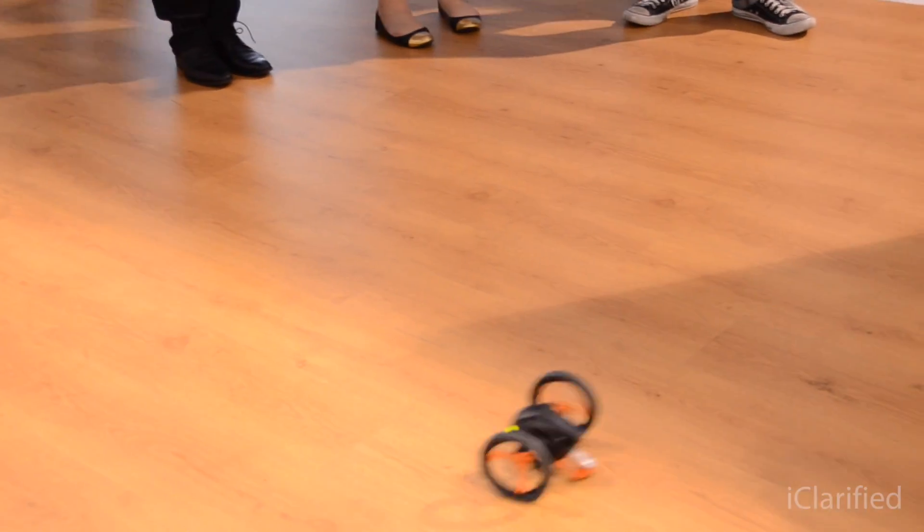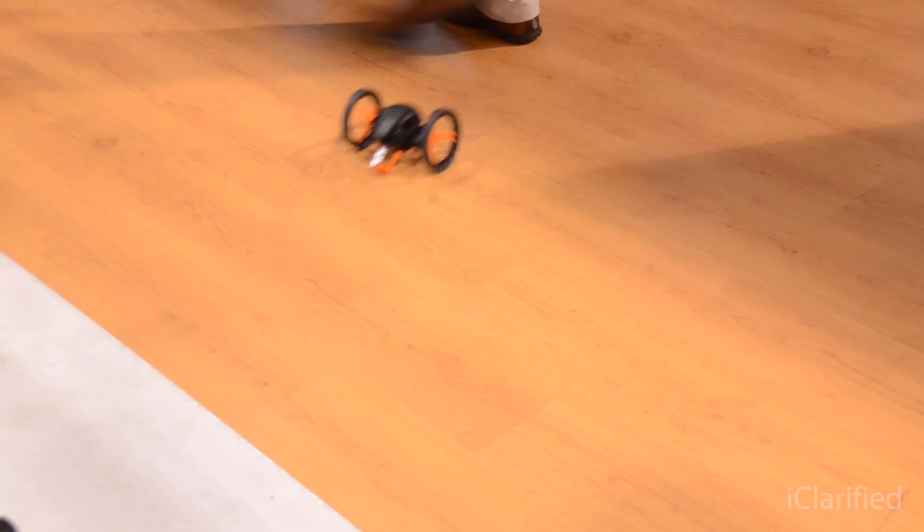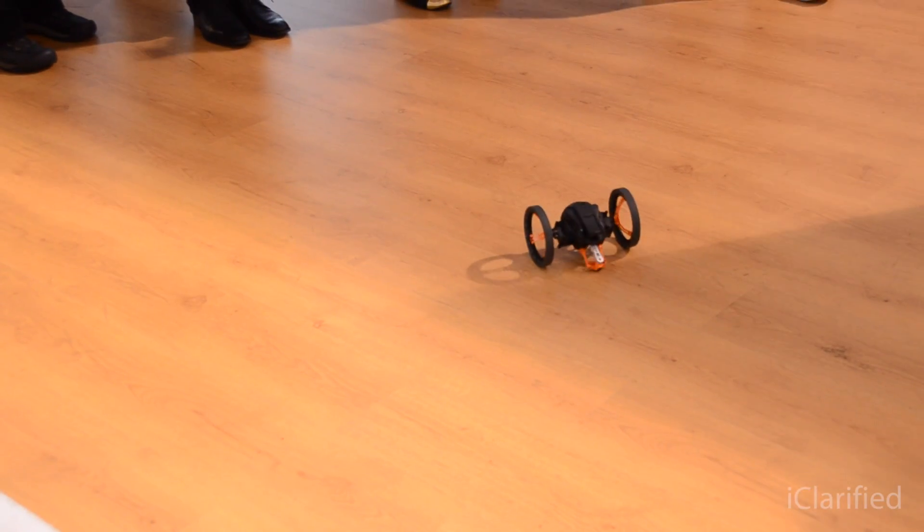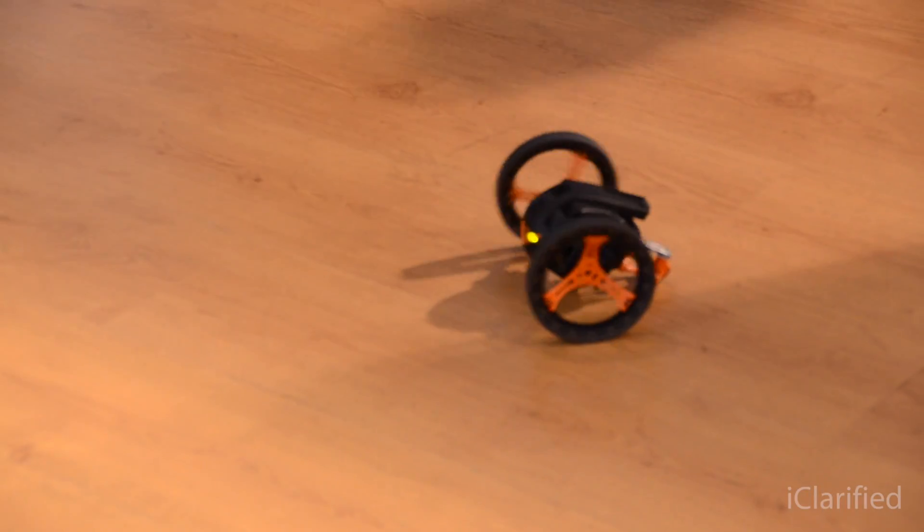It has an accelerometer and gyroscope to make very precise turns, including 90-degree turns. You can also trigger pre-programmed dances in the app at any time — things like spinning and other moves.